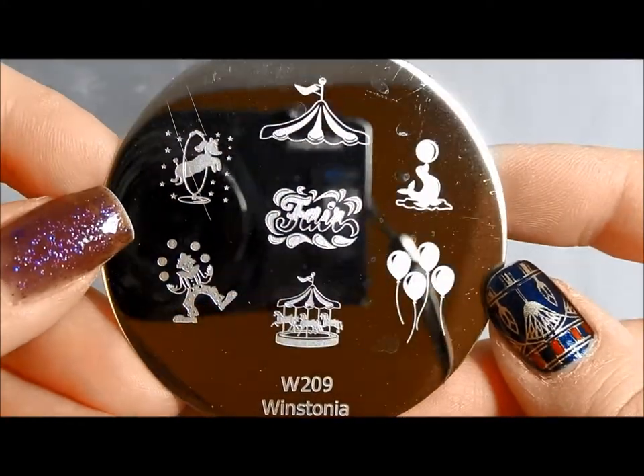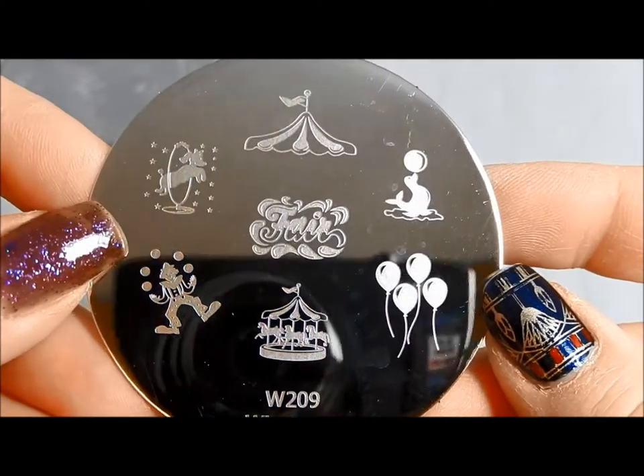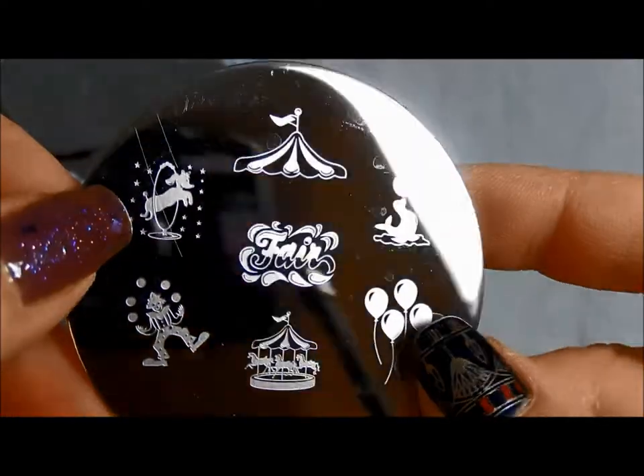This one is a fair, festival, or circus kind of plate. You've got some clowns and a pretty carousel and a little poodle jumping through a hoop. Very cute.